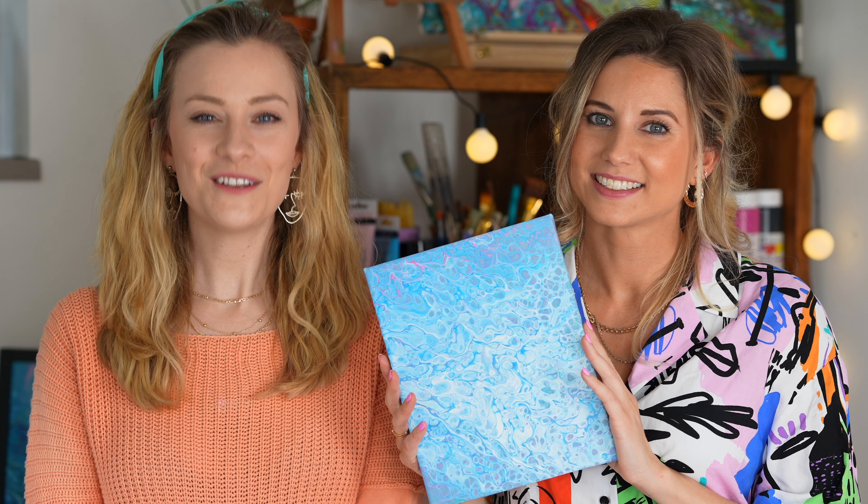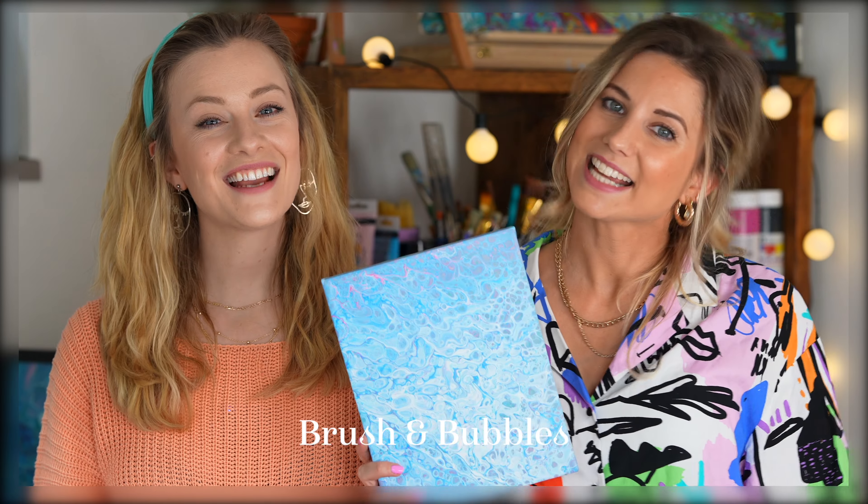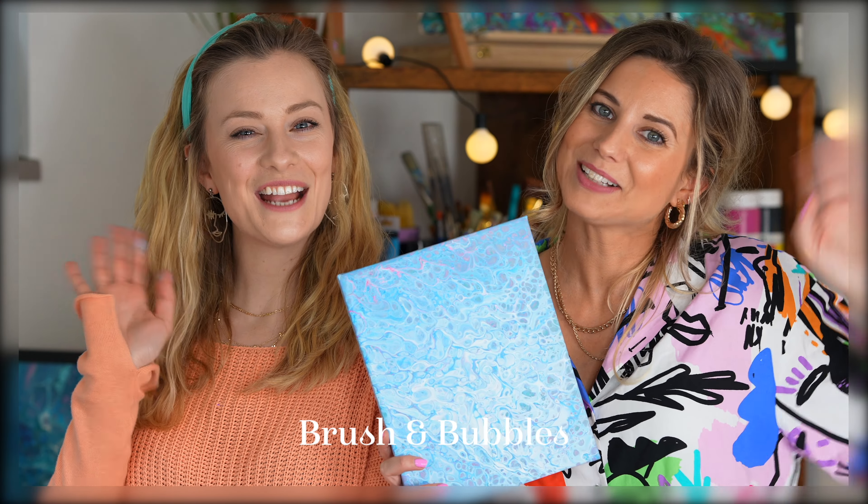As soon as your painting is lovely and dry, you have completed your paint pour masterpiece. If you liked this video, be sure to give us a little thumbs up and don't forget to subscribe to our channel for more videos like this. Thanks everyone — see you again next time, bye-bye!